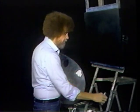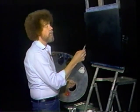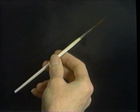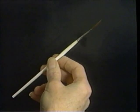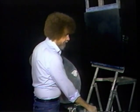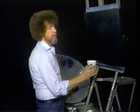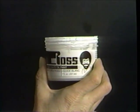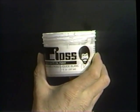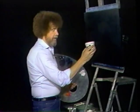One other brush that we use, and it may be the most important — this is a number two script liner brush. This little brush does fine detail and, most important of all, this is the brush you put your signature on the finished painting with. Couple other items: liquid white. Liquid white is a thin white oil-based paint. It's used normally to cover canvases and also to thin other paints.